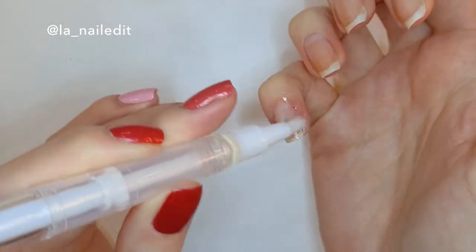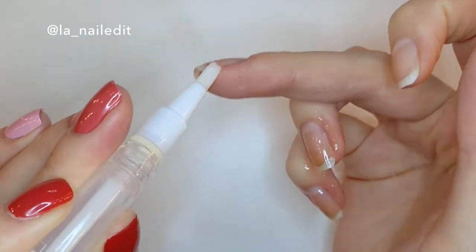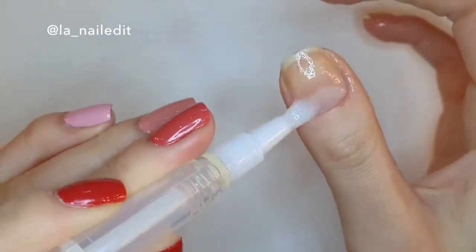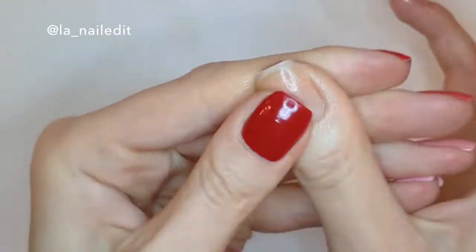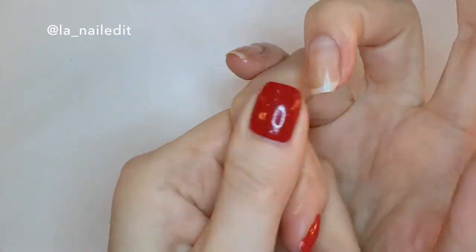Then I'll follow up with my favorite part: cuticle oil. I'm just gonna put it all over my cuticles, under the nail, and then massage that in. I feel like there's no such thing as too much nail oil, so just feel free to go nuts with this. Also keep in mind you can oil your nails when you're wearing nail polish — it's most important that it soaks into the root of your nail, not the actual nail plate.